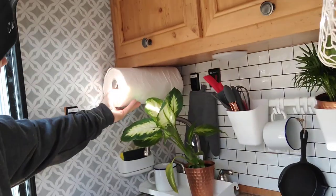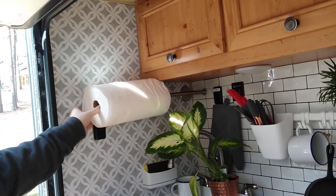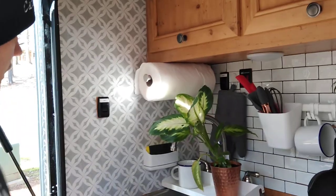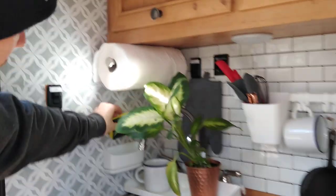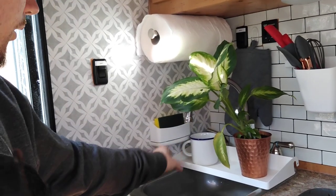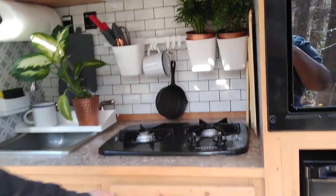I put a paper towel holder right there — it just goes like that, and I purposely put it high so it sticks on there good and it's not gonna move. Then we got this little command hook for your sponge — it actually has a thing underneath that catches the water so the water is not gonna drip down everywhere.